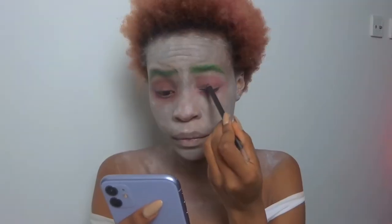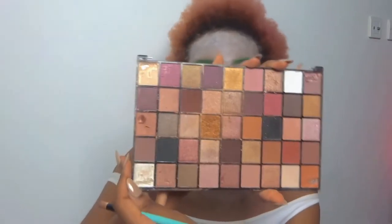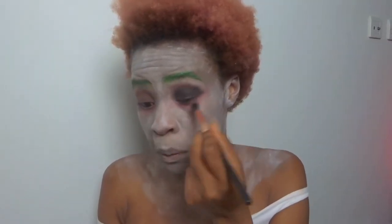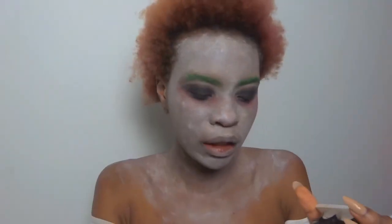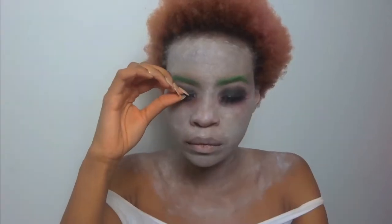This eyeliner is literally from Primark. I'm going in with my first palette and I'm going in with this shiny kind of black here. Okay, I'm going in with some defined big lashes because I want it to be more of a glam look — I'm going for these ones. I love big lashes, I'm a sucker for big lashes. Lashes on!